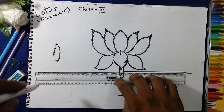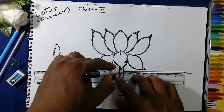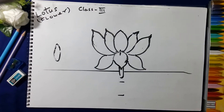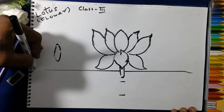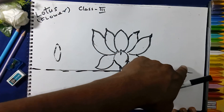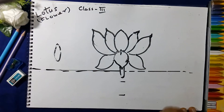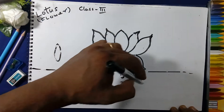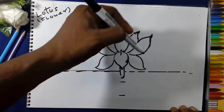We will take the scale, keep it on the center of the line, and draw lines on both sides. Use a light pencil, not a dark pencil — it will take time to rub dark lines. Like this we will draw the lines, then rub the lines.